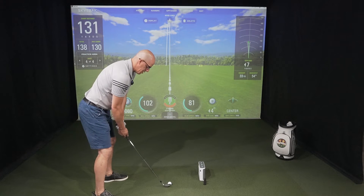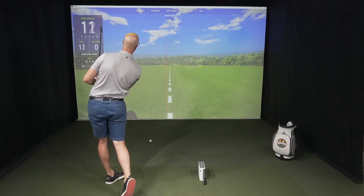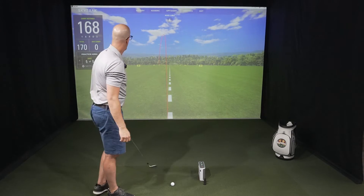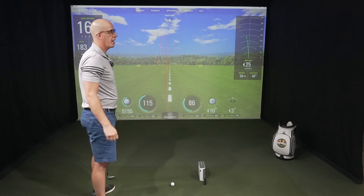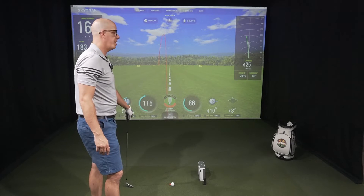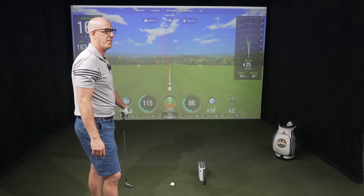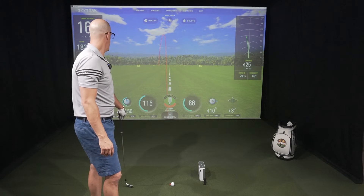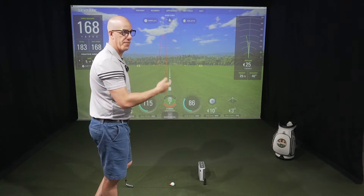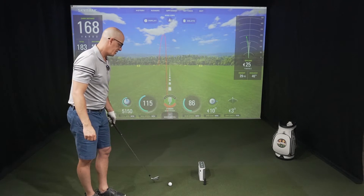Big pull there. So 168-yard carry distance versus 170. Launch angle pretty close at 21 degrees versus 22 on the Unicore. Spin 5150 and 5180 — pretty close. Ball speed 115 versus 115, and club head speed 86 versus 83. Great numbers on the first shot — let's hit a couple more.